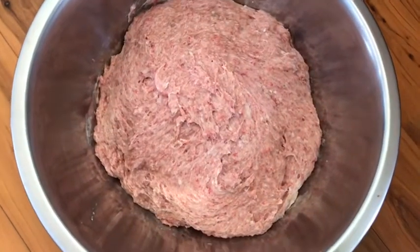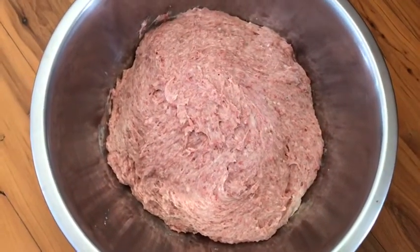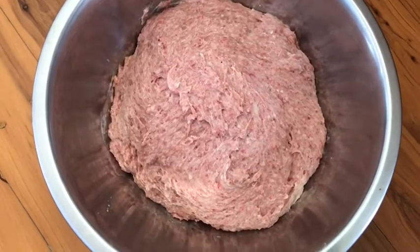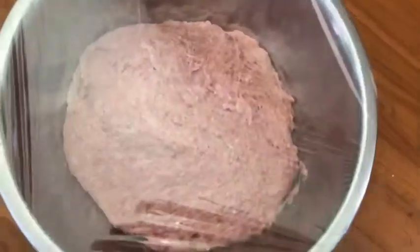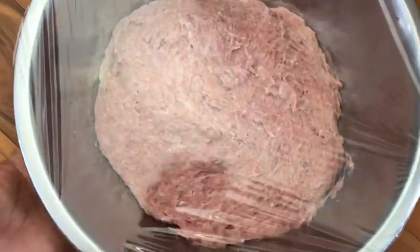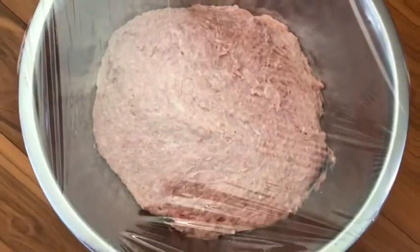ตัดตัดเสร็จ พาชนะเรียบร้อยแล้วนะคะ แล้วทีนี้ก็จะมาเอากระดาษมาแลบไว้นะคะ แล้วก็ใส่ตู้เย็น เดี๋ยวเขียบร้อยแล้วก็จะเอาไปใส่ตู้เย็นเลย สิบห้านาทีนะคะ ใส่เป็นช่องฟรีซนะคะ ตอนนี้ก็ได้เอาออกมาแล้ว